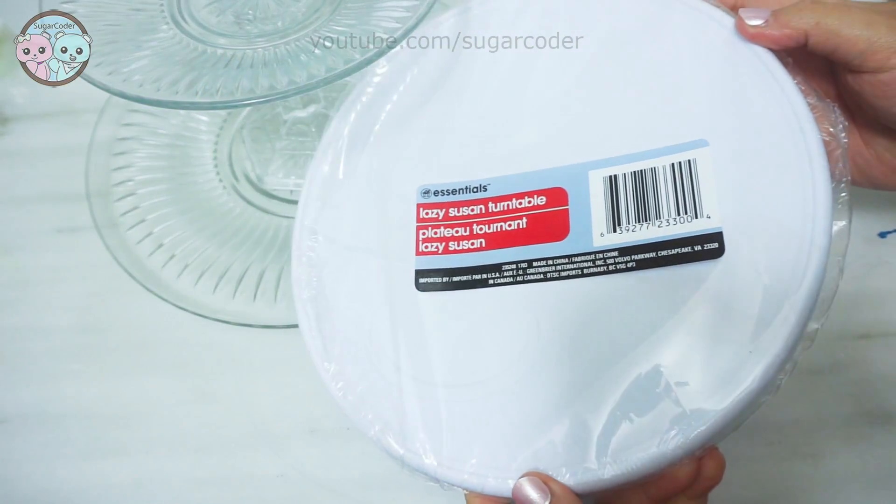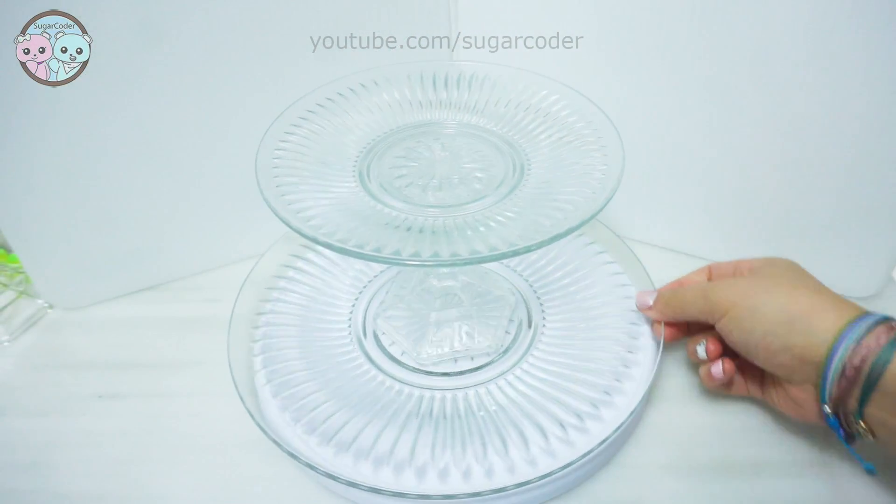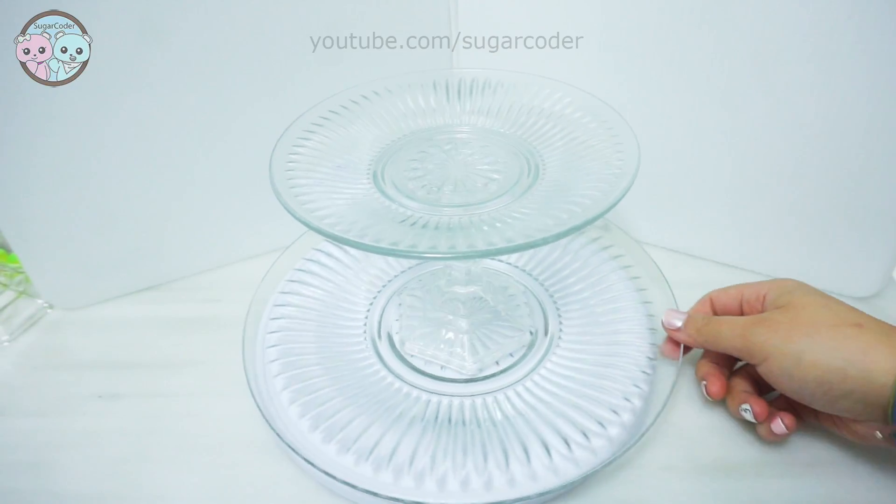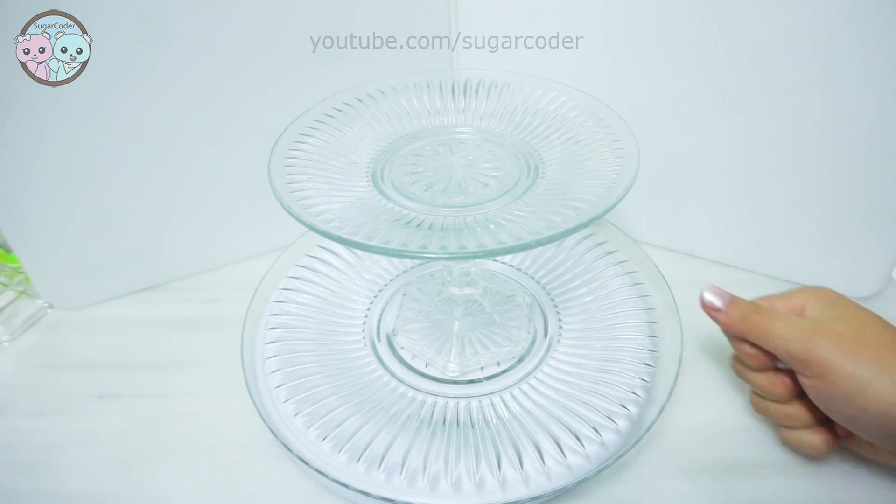Have you made your own cake stand before? Let me know in the comments below. I hope that you liked this video and if you want to see more videos like this, let me know too. Thank you so much for watching and have a sweet day!